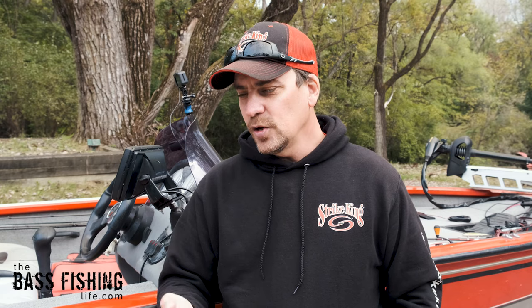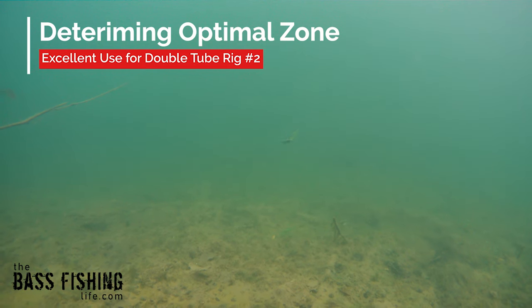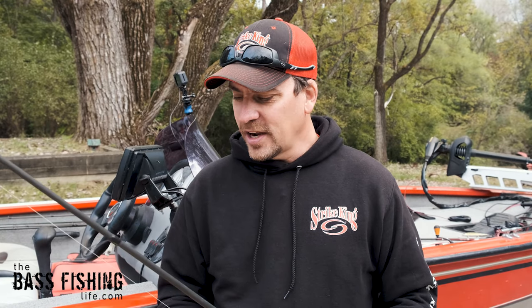This is also a really great rig to use when you're trying to determine: are those fish down there tight on the bottom? Are they up off the bottom just a little bit? Where is that optimal zone? So you can change your leader length. On this one I've got it about 18 inches, but you can change that leader length to two feet or three feet. It does get cumbersome to cast and you have to kind of lob it like you would a Carolina rig.